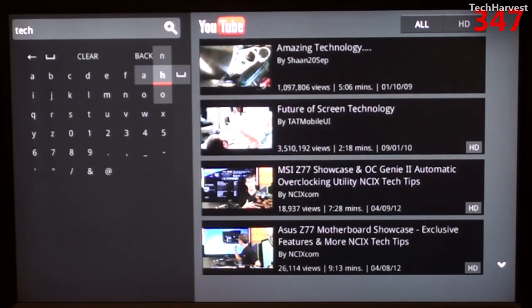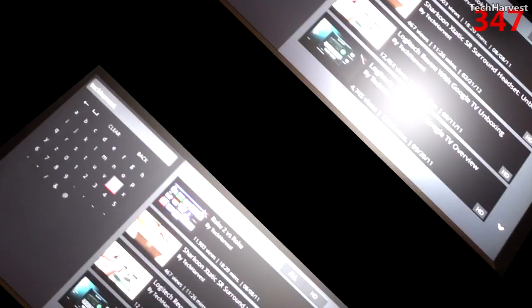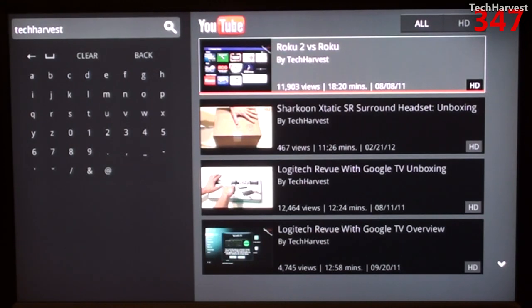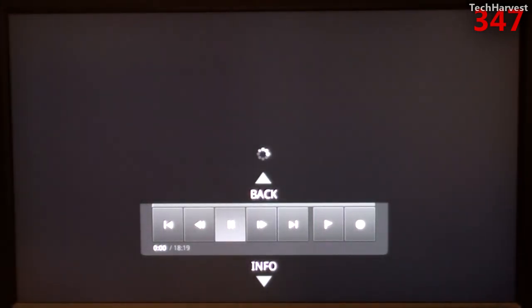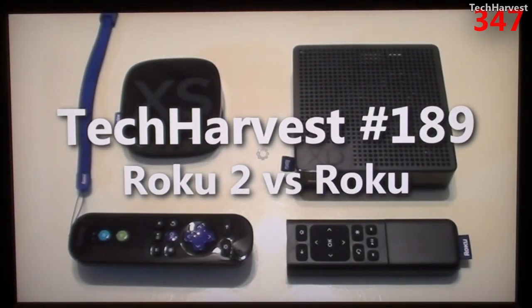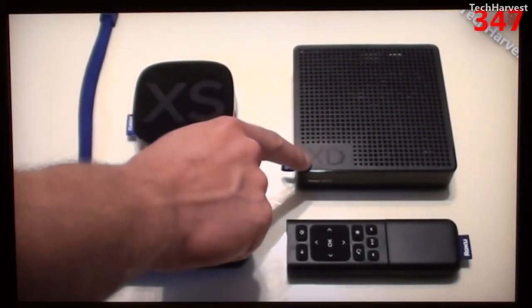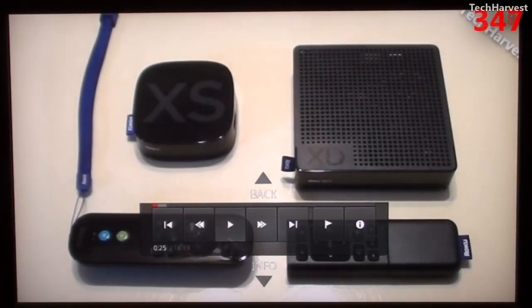Let me finish typing out Tech Harvest. I wouldn't necessarily want to do this on a regular basis because hunting and pecking for letters is kind of slow, but it is nice to have the feature on the device. Let me pull up the Roku 2 versus Roku video from my channel. The movement is very fluid, which is nice to see, and it's pretty nice and clear.